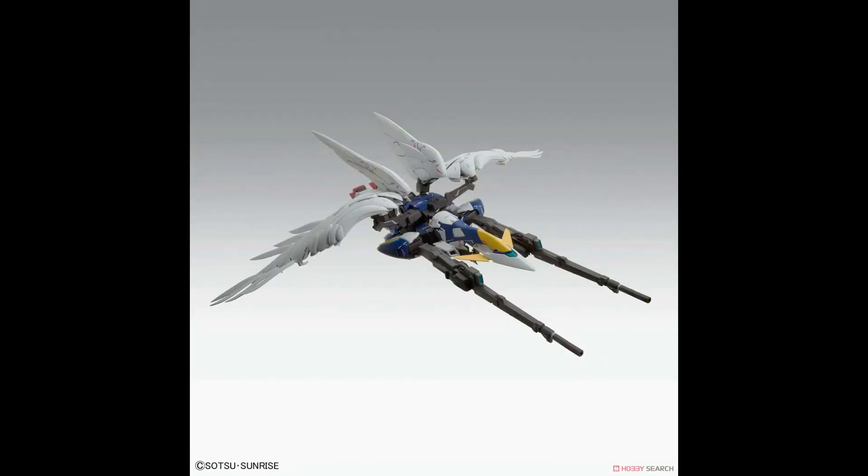Next picture, we have bird mode. I'm sorry guys, I'm not so big of a fan of this bird mode. But at least we can say that it does what the high resolution model counterpart does and offers the same amount of playability.